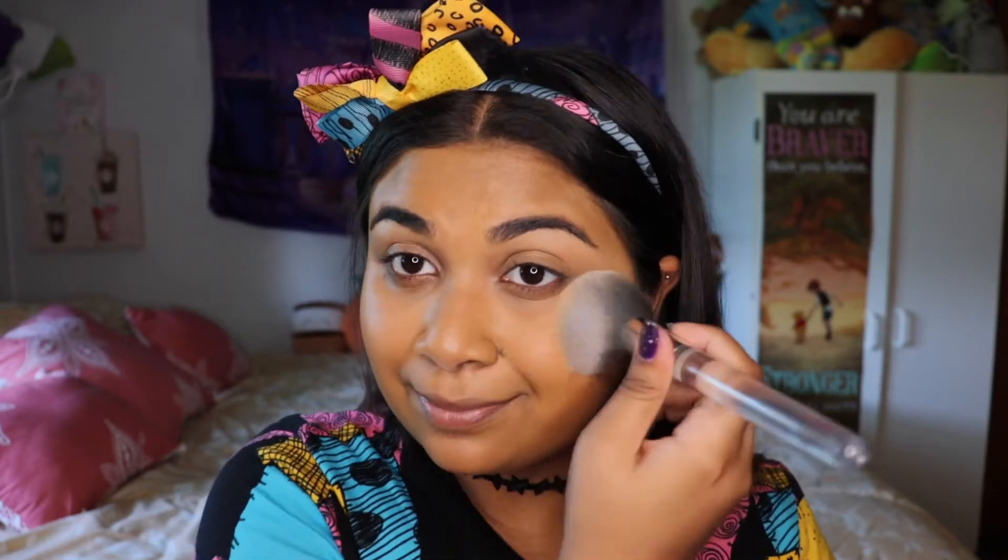Now I'm going to be setting my face with my Maybelline Fit Me Powder in the shade 330. I also like to set my eyelids with this powder because when I go to put on the eyeshadow, it keeps it lasting all day long.